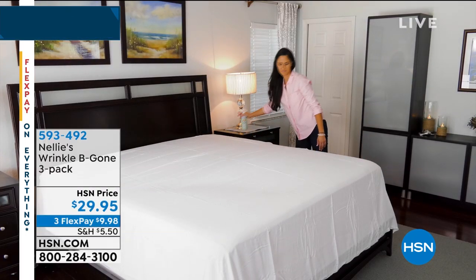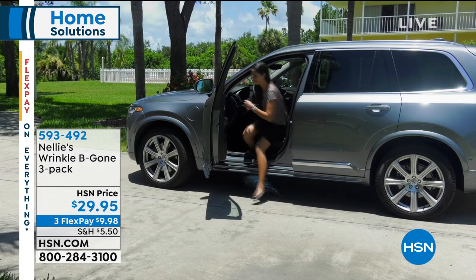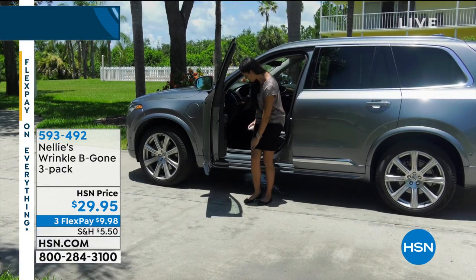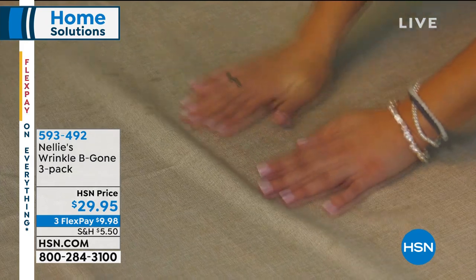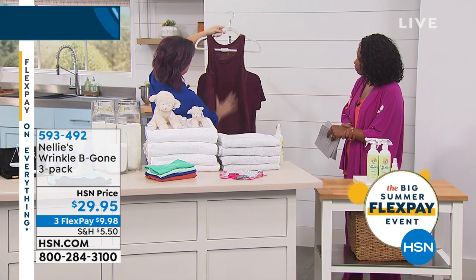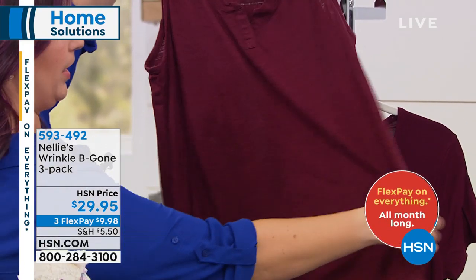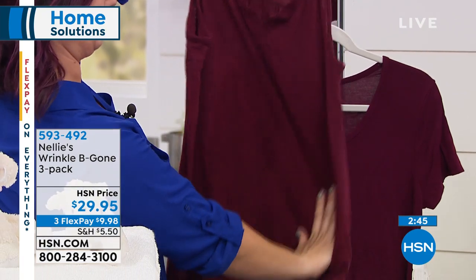Nellie's Wrinkle Be Gone — smooth without the iron. It's a plant-based formula. What everybody has experienced with spray-and-go wrinkle release products is that they contain chemicals, and you're putting that on your skin, absorbing it through the biggest organ of your body. We've got some wrinkles here — light wrinkles. It's not a miracle worker, it's not going to iron your clothes. But if you spray it and smooth it out, you can already see the wrinkles starting to release. It releases the fibers of your clothes and actually relaxes them, which is when the wrinkles disappear.